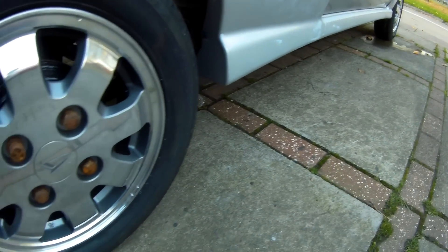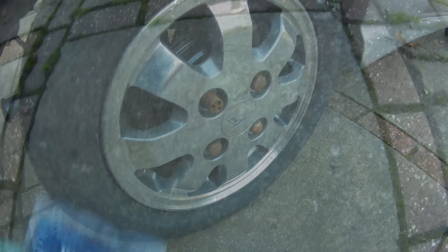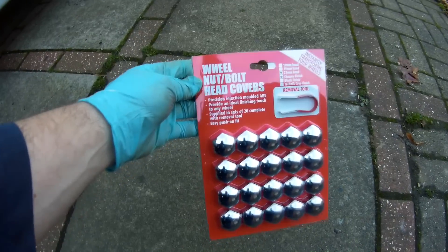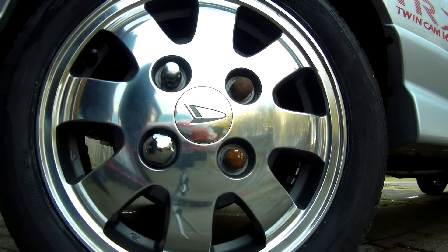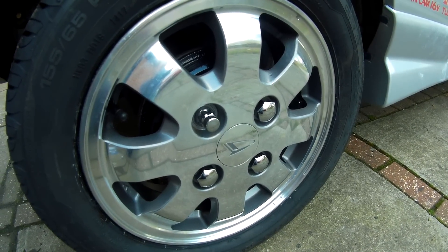Staying with the wheels, while hardly essential, the scabby wheel nuts and locking nuts were really letting the appearance down, so I picked up some new locking nuts and a set of chrome effect plastic caps to freshen things up easily. If I can in the future I will get the proper wheel nuts actually shined up or re-chromed, but for now this will do the job.